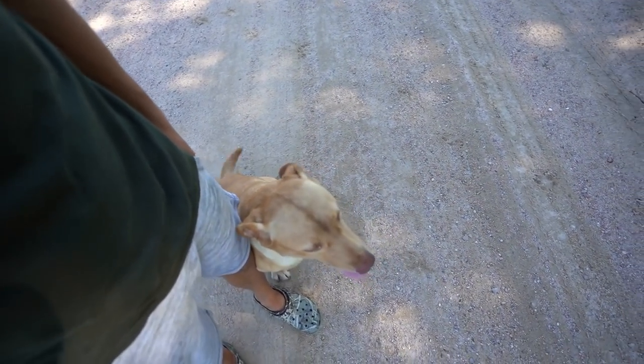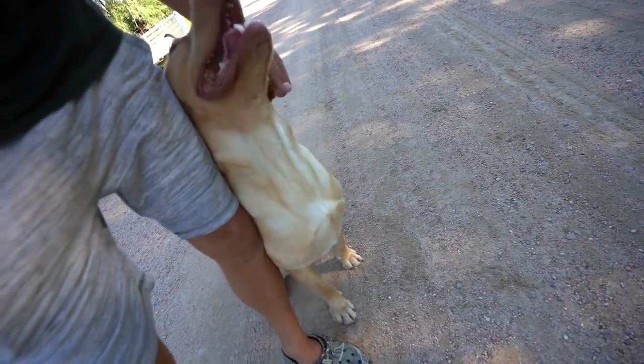Oh, look at you, Mr. Short Boy! We'll see today. We're here for another dog training video, y'all, and this has been a very requested one.